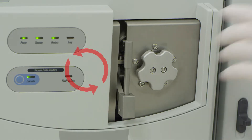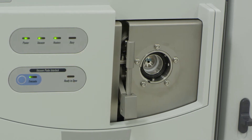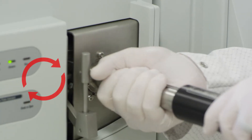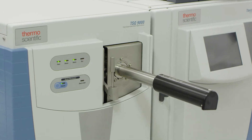On the manifold, turn the manifold cap to the left and remove the manifold cap. Insert the source installation tool and turn clockwise to lock the tool in place, but do not push the tool forward. Doing so will damage the instrument.